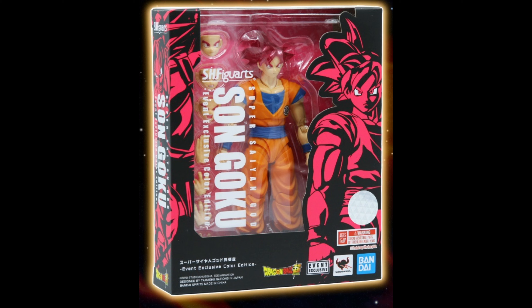Another place you can get them is Amazon. If it's sold by Bluefin brand, you're good — I have bought stuff from them as well. The other option is Premium Bandai because anybody can get it. There's no real event; it's just an online event and you just go online and get it.